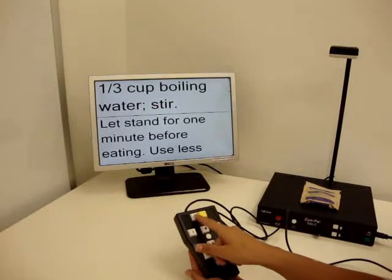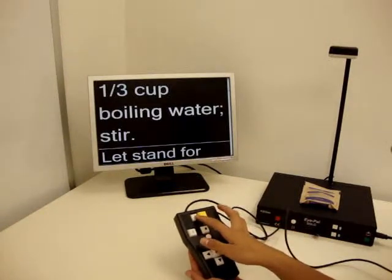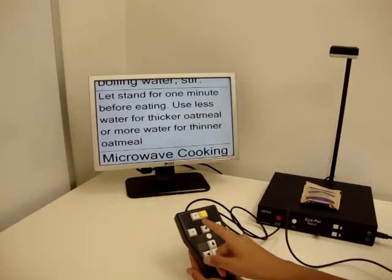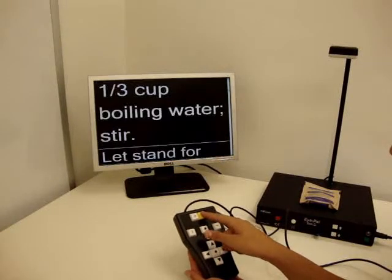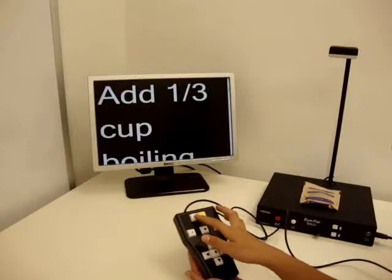Need the font size larger? No problem. Changing the font size and contrast is as easy as pressing a button. Did you notice that no matter how large the font got, it never ran off the screen? This is called word wrapping, a feature that a CCTV does not have.